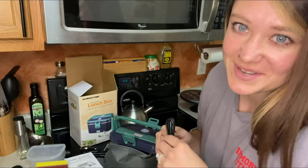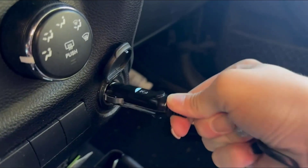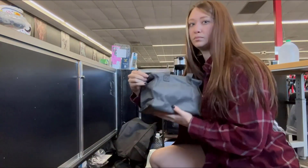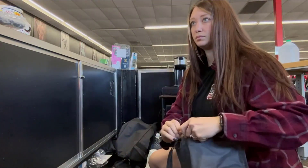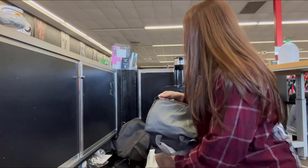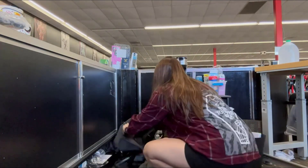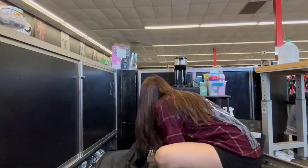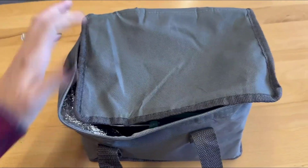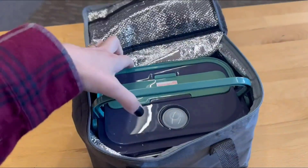We are going to charge it up and then pack our lunch and show you what it looks like. If you have an office job, you can plug this in while you eat in your car, or like me, when I get to work, I plug it in behind my counter so that it stays heated up, ready to go for when I'm ready to eat lunch. This additional bag keeps everything warm while you're traveling, and that electric feature is so nice to heat up your leftovers. When you're ready for lunch, just open up the bag — everything's still warm inside and you're ready for lunch.